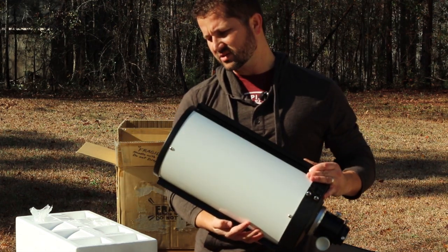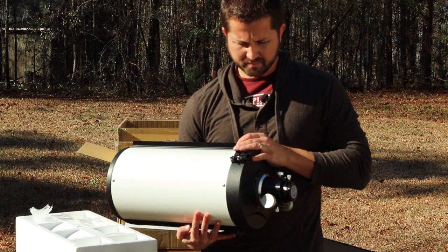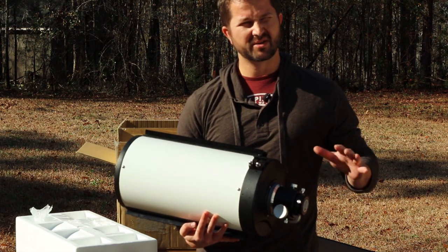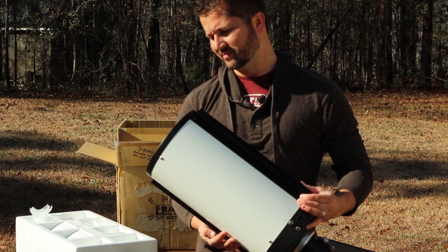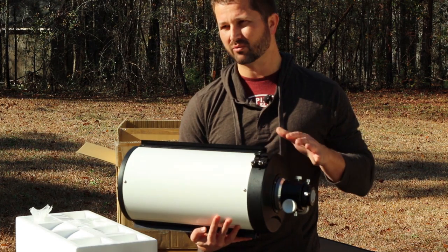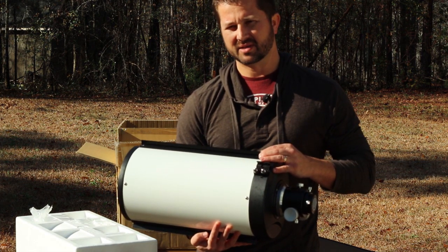It is F8, so it's a little bit slower than what I'm used to imaging with. But I do plan on using a reducer to bring it down from 1,600mm to about 1,218mm, making it a 1,218mm F6 imaging system. That should be a nice sweet spot focal length for the type of galaxies I'm going after this spring.